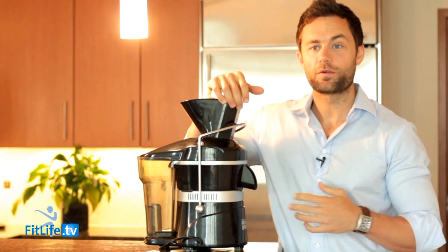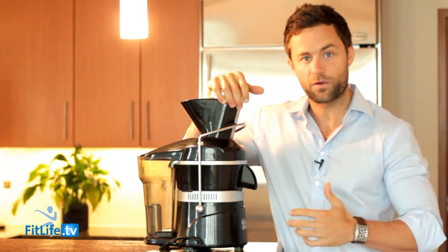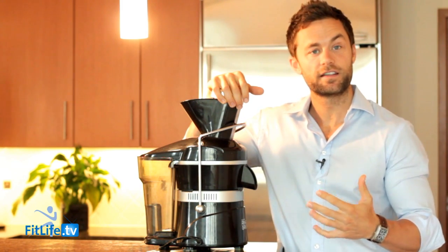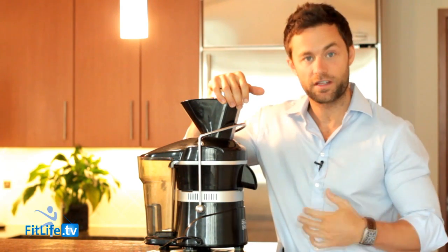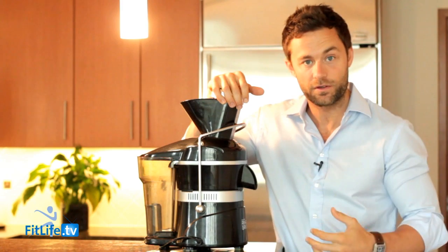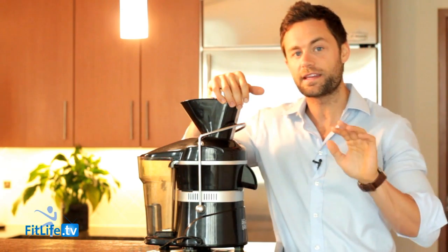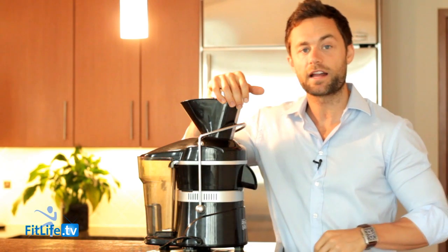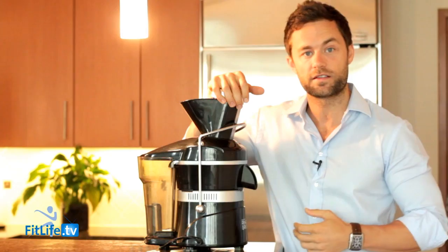I know how tough it can be to pick a good juicer at first. Whether you're just starting out or you've been on your juicing journey for a while and you want to upgrade juicers, it can be a tricky conversation — should you get the masticating, the centrifugal, the press? You don't really know what to do. So hopefully by the end of this video, we can put a lot of those questions at peace and you'll be able to move forward with a decision that works for you.